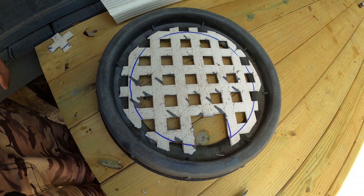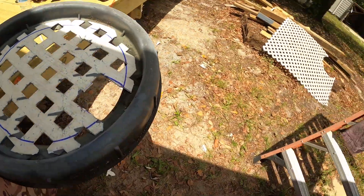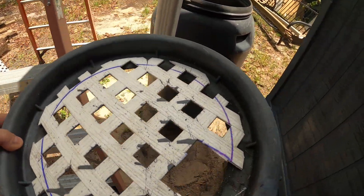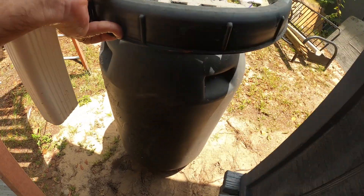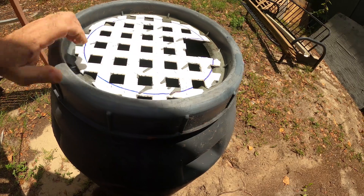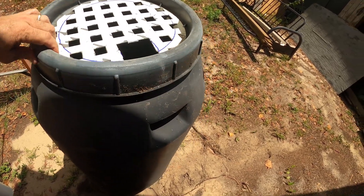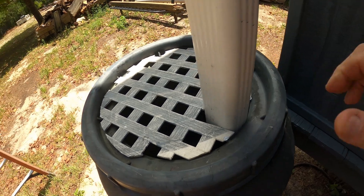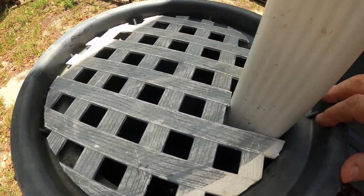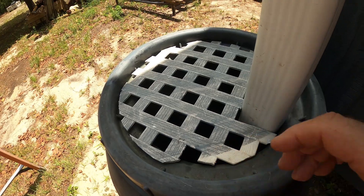Nice and simple - just like that. Let's go put it on the barrel. That's going to work great. Got a little adjustment to do here - I'm going to cut a little more off of that, then we'll get this screwed down to the lid.